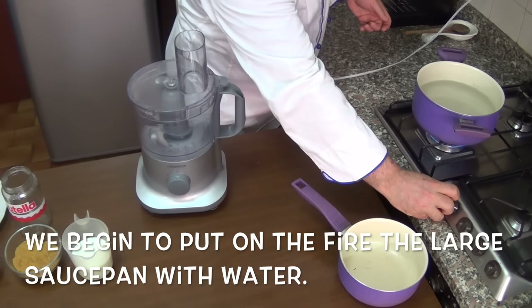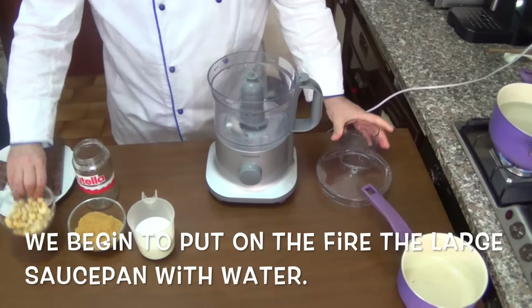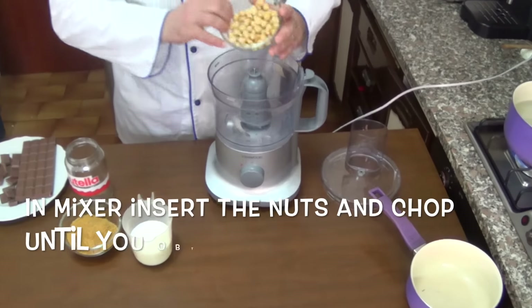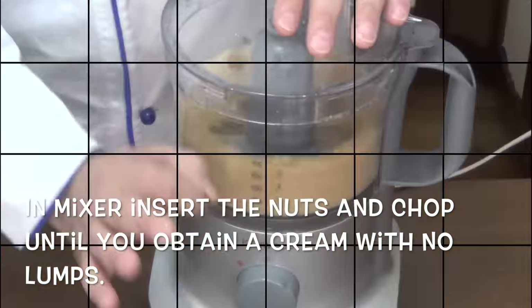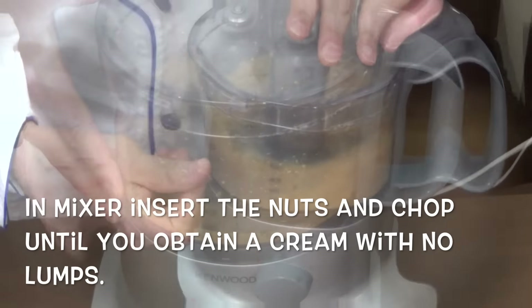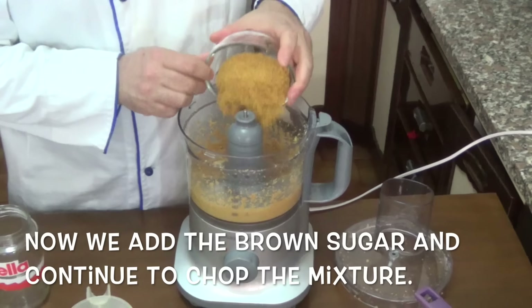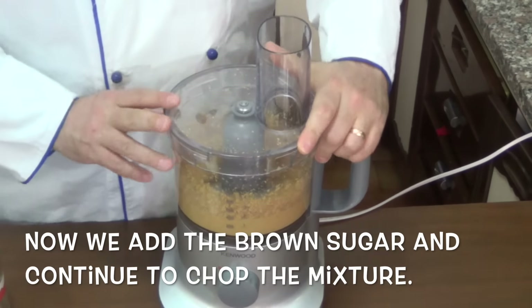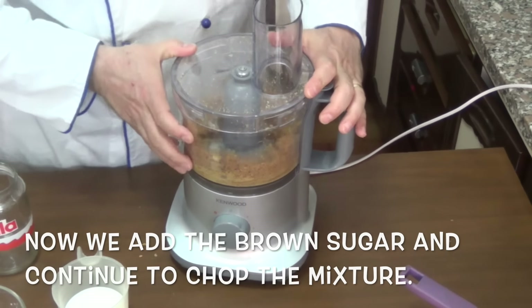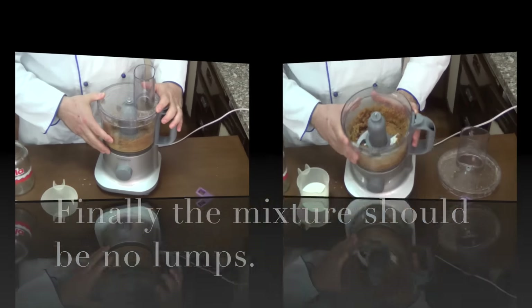We begin to put on the fire the large saucepan with the water. Mix and grind the nuts and chop until you obtain a cream with no lumps. Now we add the brown sugar and continue to chop the mixture. We add the milk and chocolate in small cubes — the mixture should have no lumps.